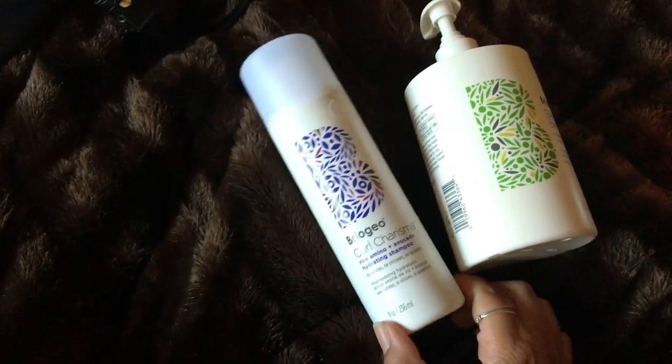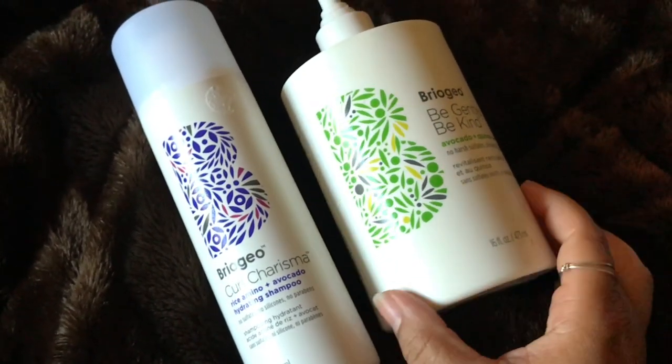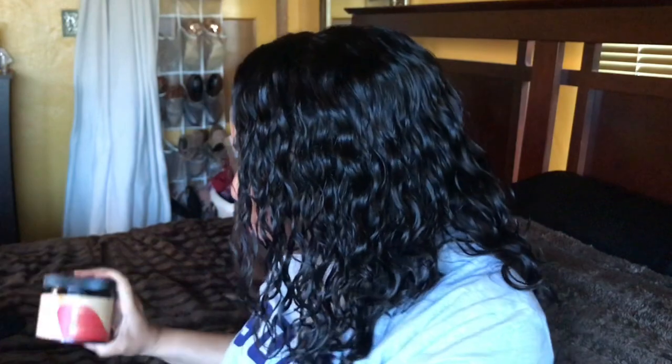For a no-poo, still sticking with Briogeo — the Be Gentle Be Kind Avocado and Quinoa Co-Wash. It has no harsh sulfates, silicones, or parabens. This is amazing. DevaCurl is just as pricey — you can pick this up from Sephora just like DevaCurl — but this is a great alternative. I'm going to keep buying this one. I do have a video ranking my co-washes and this was in the top two.